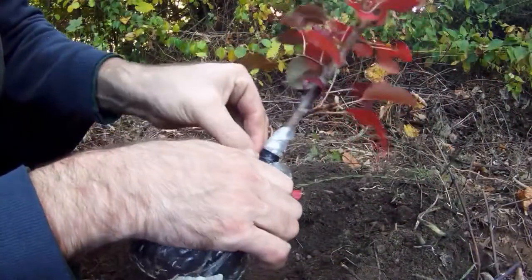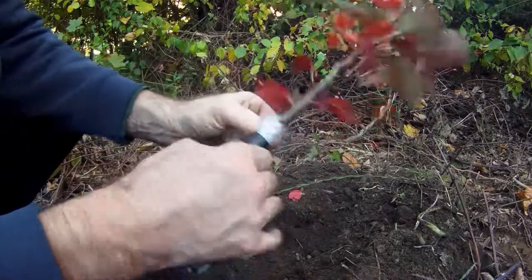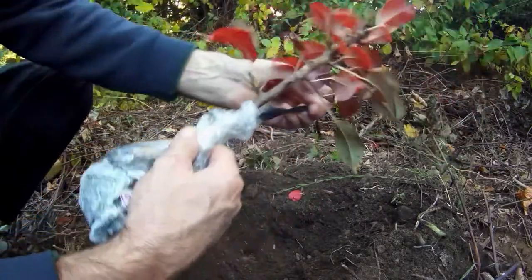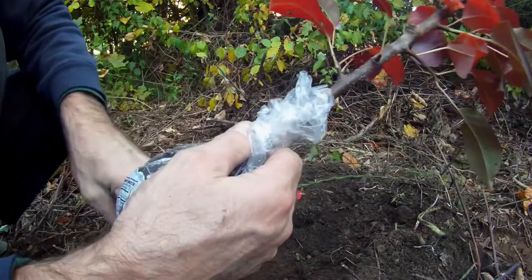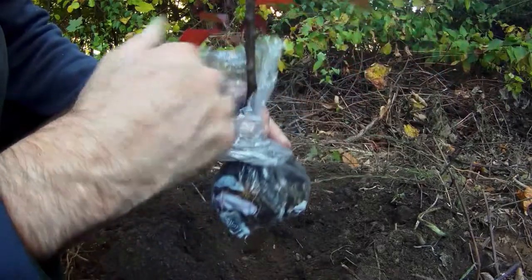I did not use any hormones — rooting hormone. It seemed to develop roots on the northern side first.